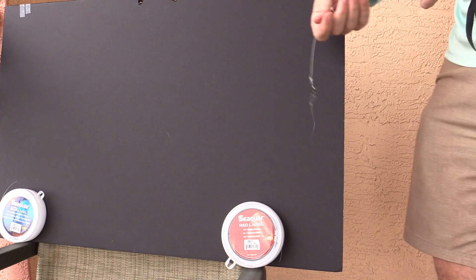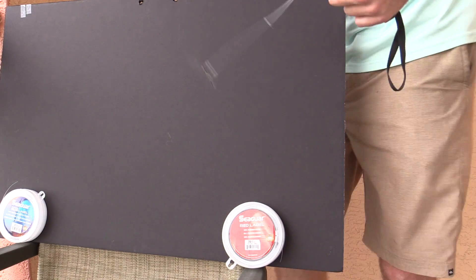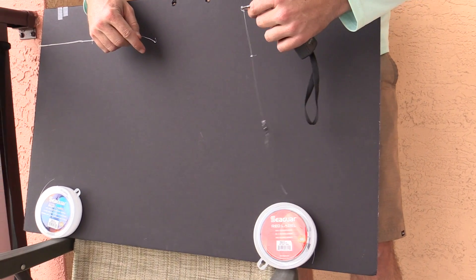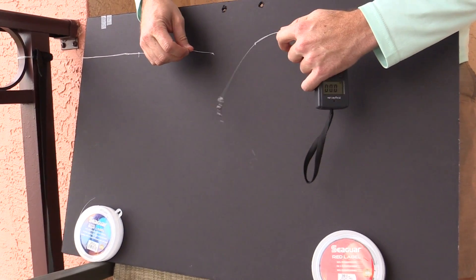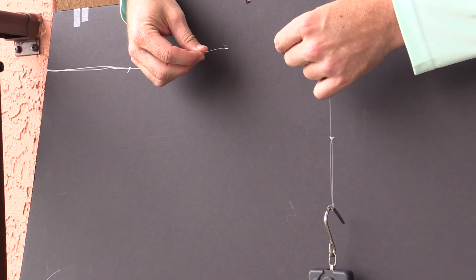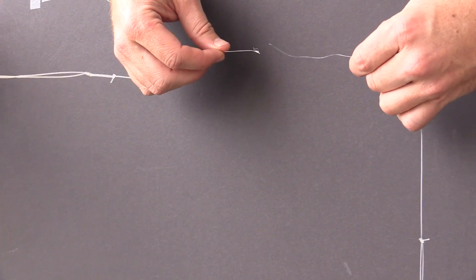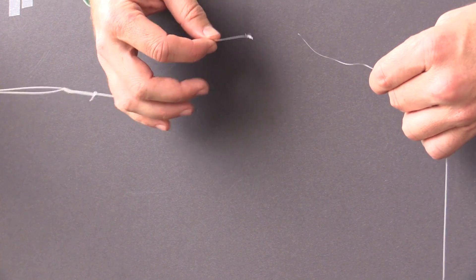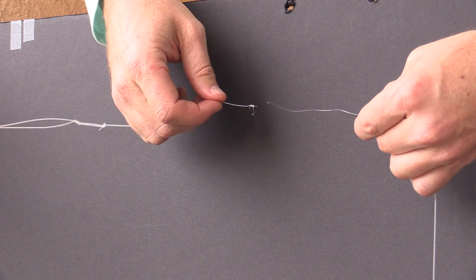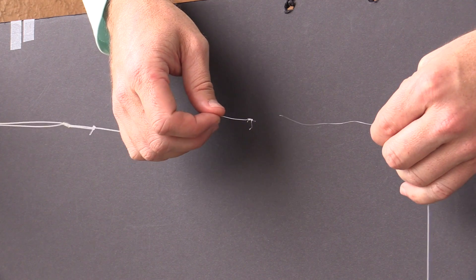That was 13 pounds or so. Oh wow, looks like the middle broke again. So that was conclusive — Red Label broke, right there in the middle. The cool thing about the surgeon knot is that it impacts both lines the same, and you can see that whichever line has the residue is the winner. That did not break. So this was a clear Red Label break. We're going to do it again.